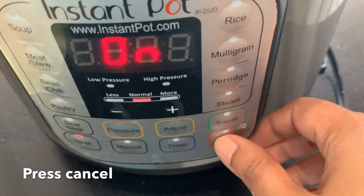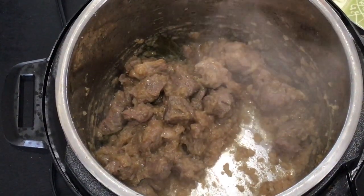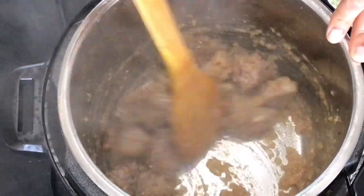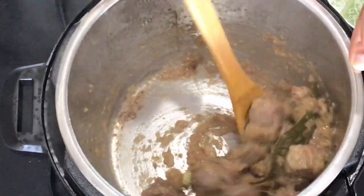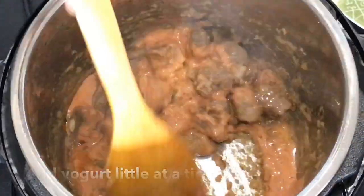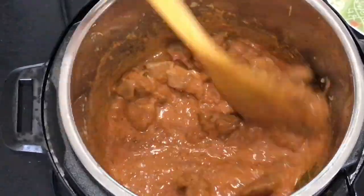Now press the cancel button of your instant pot as you will be adding the yogurt. Sometimes the yogurt curdles as soon as it hits the hot pan, so I always switch off the heat while adding the yogurt. Here you can see the lamb is well fried and all the water has evaporated — this is the right time to add the yogurt. With my instant pot switched off, I will add the yogurt little at a time and stir after each addition. If you add your yogurt in this way you will always get a smooth gravy and your yogurt will never curdle.